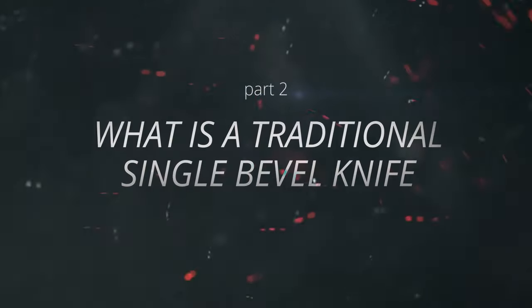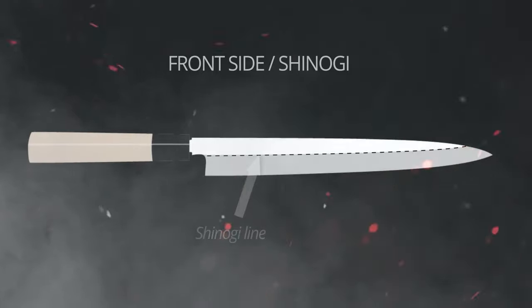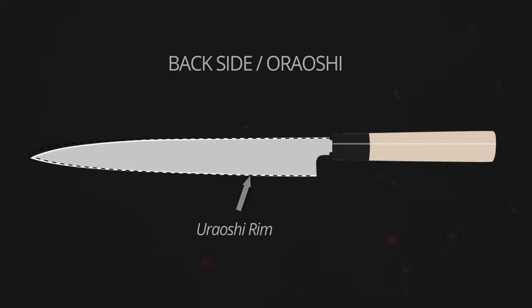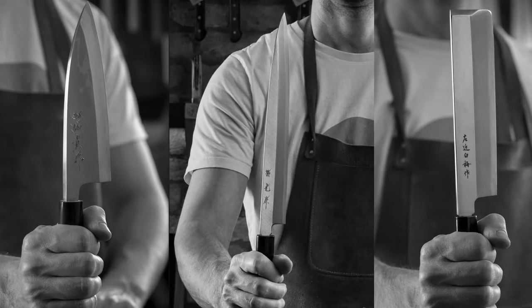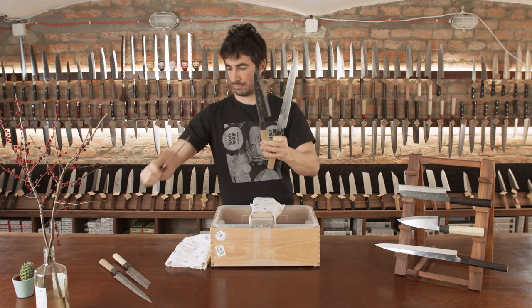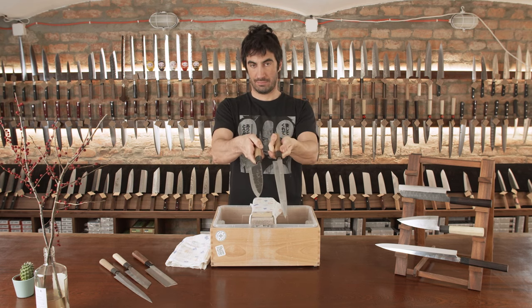What is a traditional single bevel knife? Traditional Japanese single bevel knives are knives with a bevel on the front — the Shinogi side — and a concave back, the Uraoshi side. The three most important knife types are Deba, Yanagiba, and Usuba. All three knives have the same single bevel geometry, but can be sharpened slightly differently according to use.